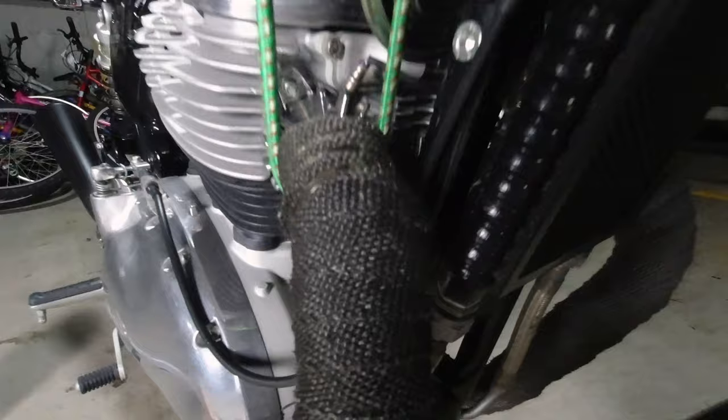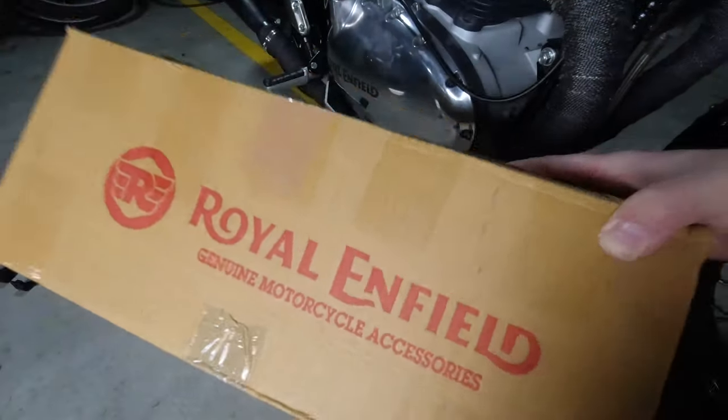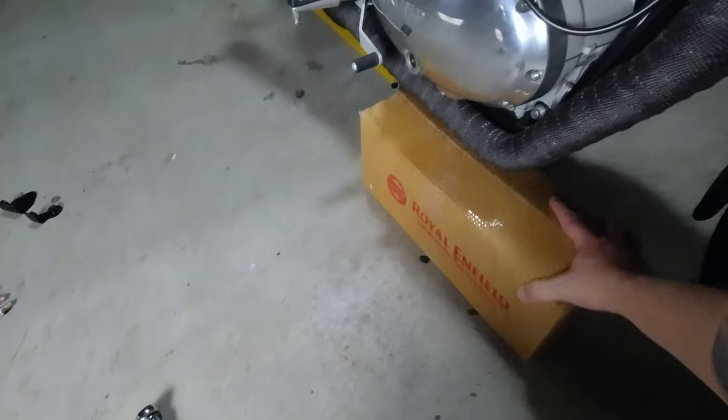At this point you want to secure both header pipes and place something underneath the exhaust so that when you take the nuts off the exhaust, the exhaust doesn't fall away and damage your O2 sensors.